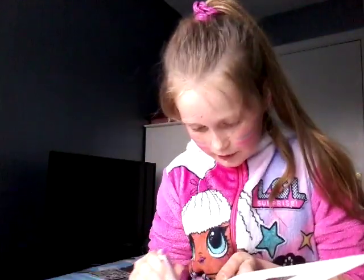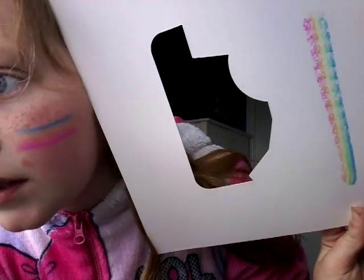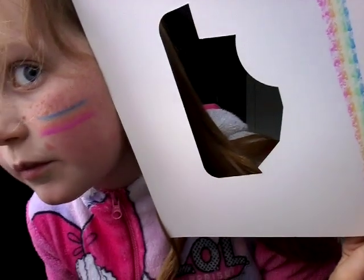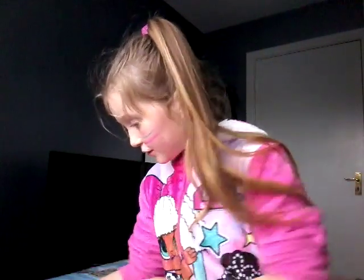Now let's use the paper crayon on some cardboard. No offense, but I already think the face one is better — look at my face compared to it, it just looks a bit prettier, the face one.